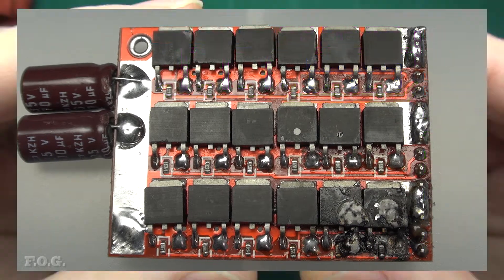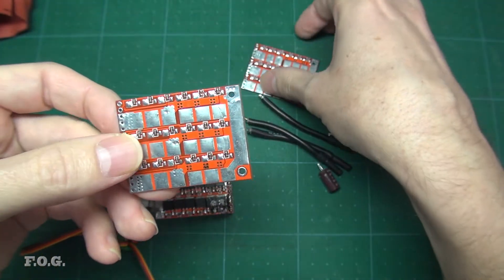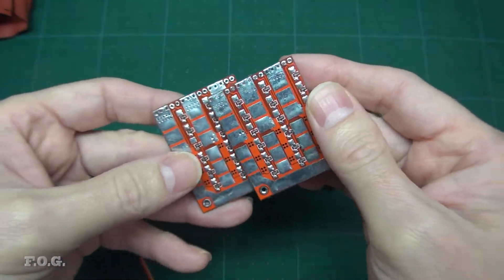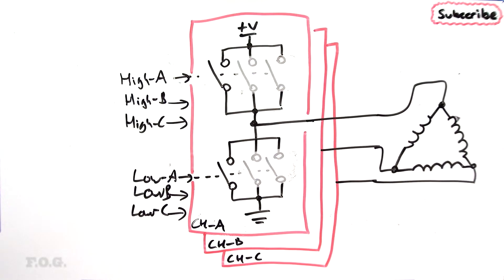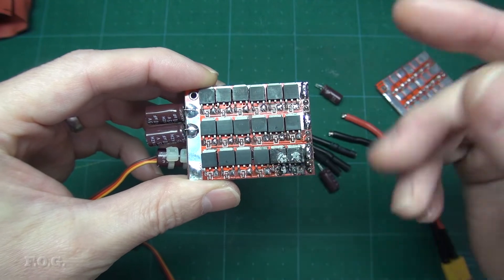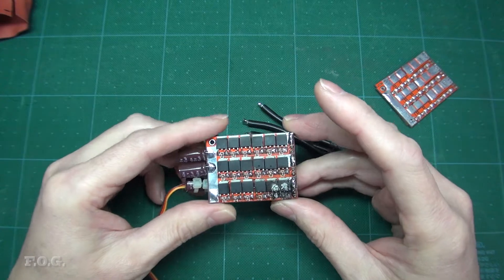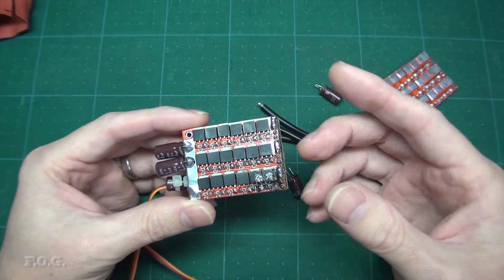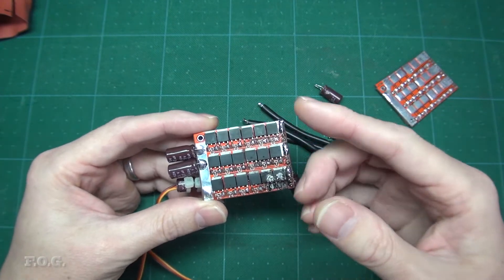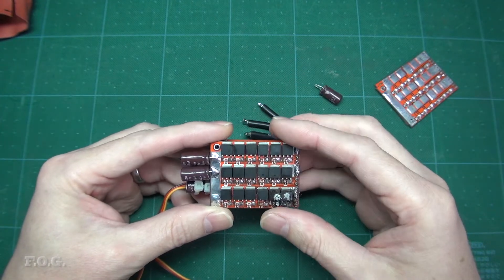All three MOSFET boards are identical, with the control signals and the channel outputs all connected together in parallel. Really you only need one of these MOSFET boards to get the ESC to function, albeit at a reduced capacity. In fact you only need a total of six MOSFETs to make this ESC work, but this design has a total of 54. It's designed this way to increase the total current capability of the system while still being able to use fairly cheap MOSFETs. In theory, instead of 200 amps running through one MOSFET, the load is divided up between nine MOSFETs, meaning a single MOSFET only needs to cope with about 33 amps max.